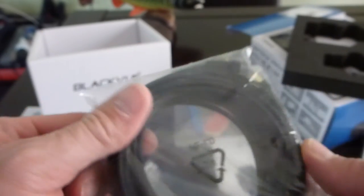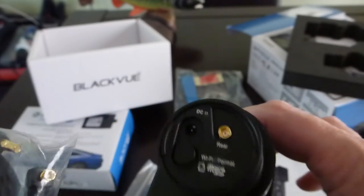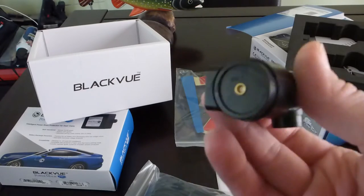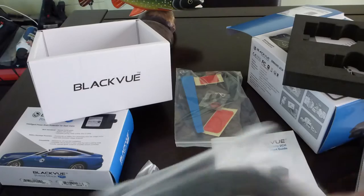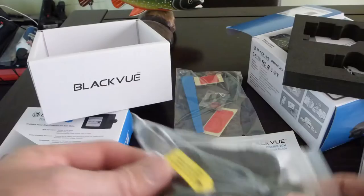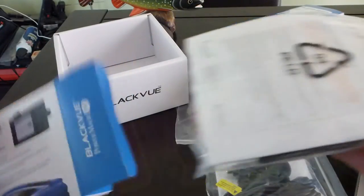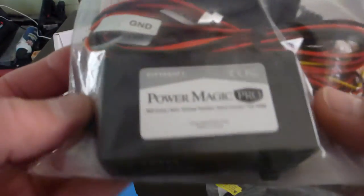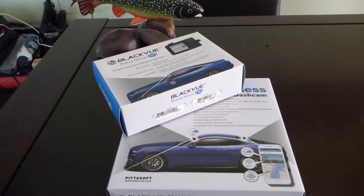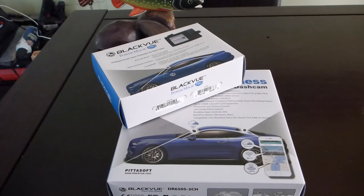También viene un cable — no sé cuántos metros serán — pero esas puntas del cable se conectan aquí en la cámara delantera para conectar con la cámara trasera, y así esta cámara le envía la señal a esta otra y se almacenan los videos. Y este es el cable de poder que se junta con este sistema que se conecta directamente a la caja de fusibles. Bueno, cuando los instale voy a hacer un unboxing de la caja cuando haga la instalación y les voy a mostrar cómo va la instalación en el auto.